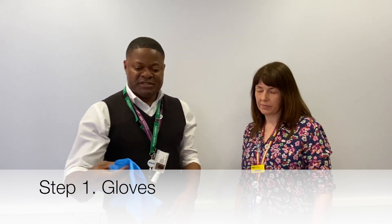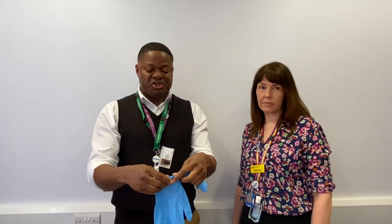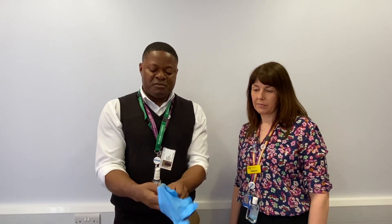To take a swab of somebody suspected of having COVID-19, we need a pair of gloves which we want to wear before we do anything. I've washed my hands and used a sanitizer as well to make sure they're clean and dry, and I'm putting on my gloves.